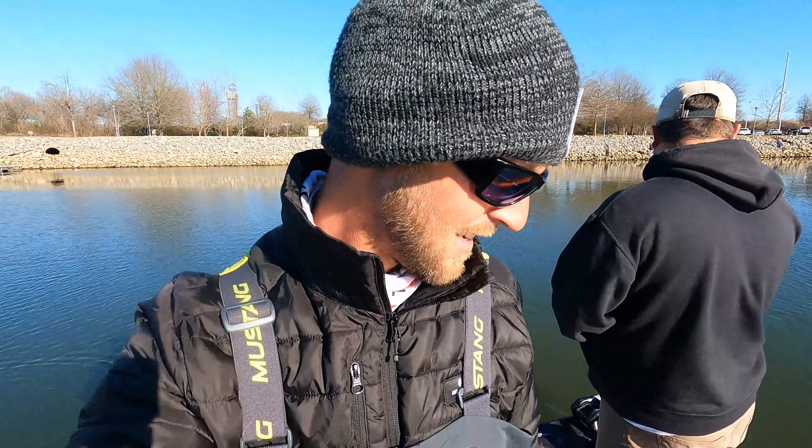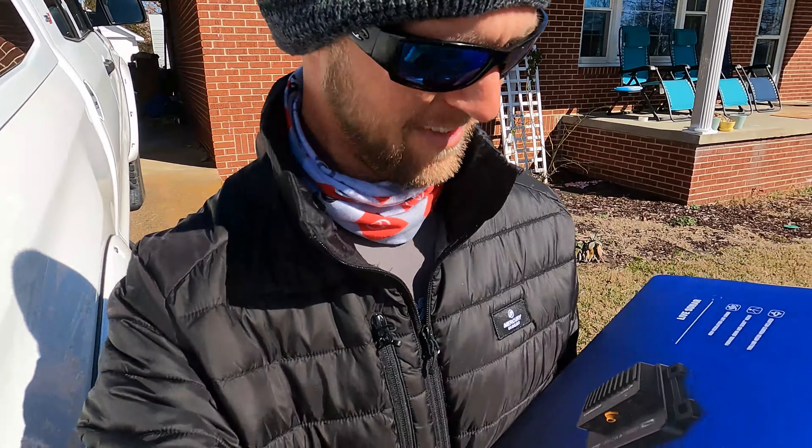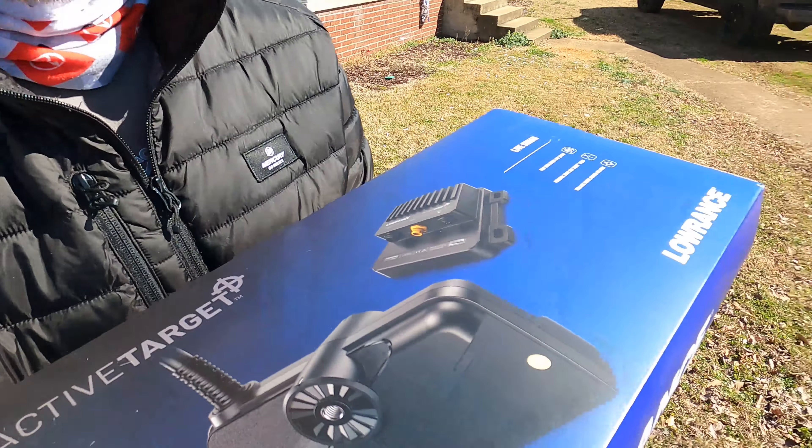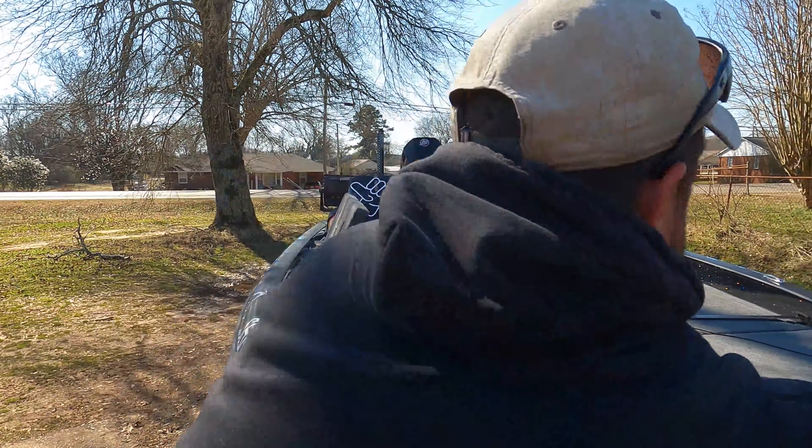We just did a full recap of how to dial in the unit once you install it, but coming up you're going to see how to install it properly, how to update the unit and the module, and then how to initially set it up. Please like and subscribe, leave a comment, and make sure to follow David Allen. Give Alabama Bass Guide or David Allen Fishing a call for a guide trip on Pickwick — me for Guntersville, David for Pickwick smallies.